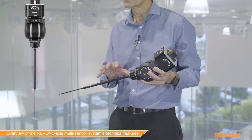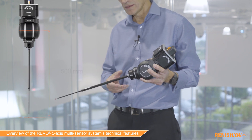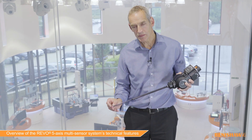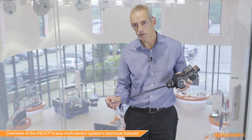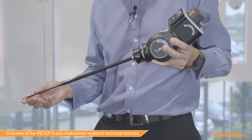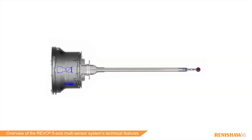One of the things with Revo is that we can maintain accuracy over a range of stylus lengths. This is because we actually shine a laser down this hollow carbon fibre tube and the retro reflector is based at the same place, only about 10 millimetres away from the stylus ball regardless of stylus holder length. With this infinite positioning capability, Revo can do an incredible amount of measurement with a single stylus, and accuracy is maintained across the full range of stylus holders.